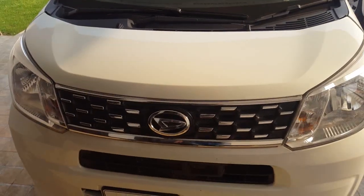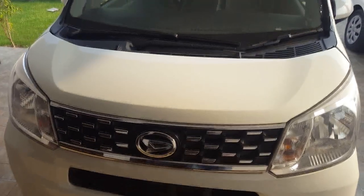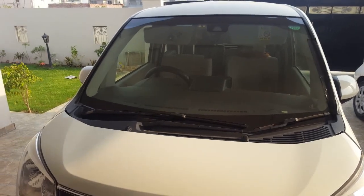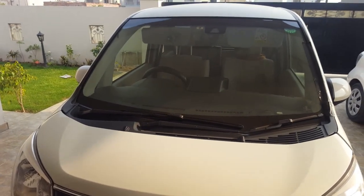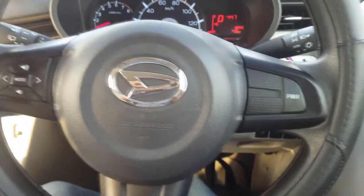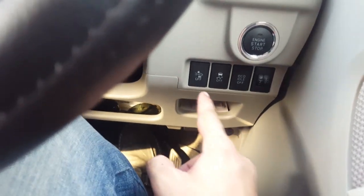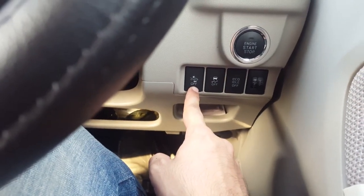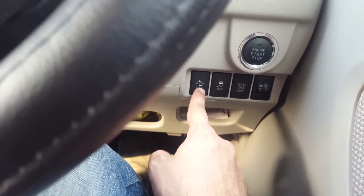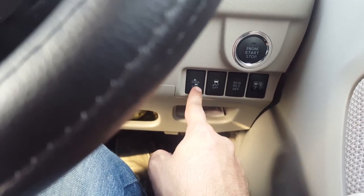I will show you how to turn the system on and off. On the Daihatsu MOVE, on the right side there is a button. Using this button, the emergency braking or auto braking can be turned on and off.